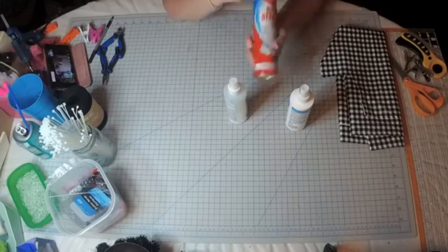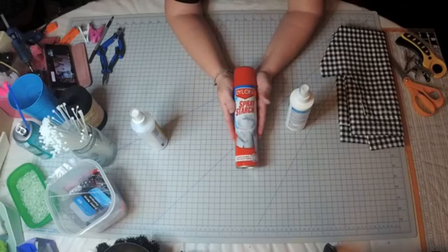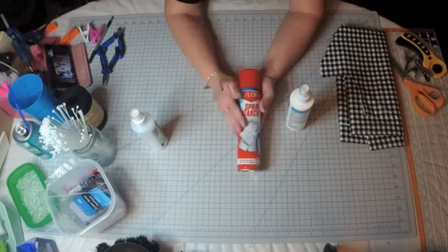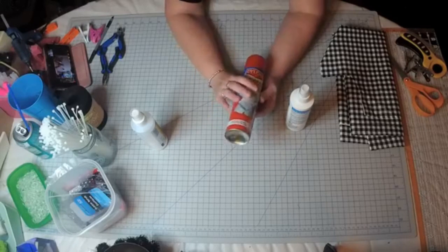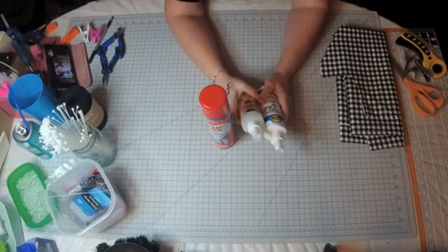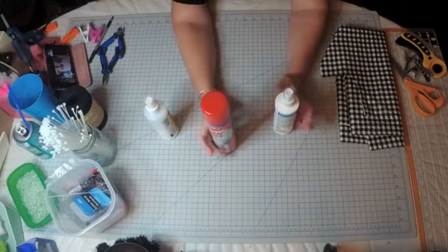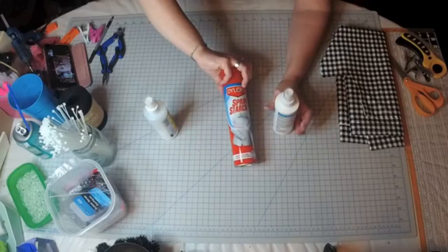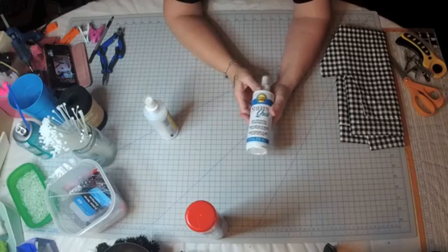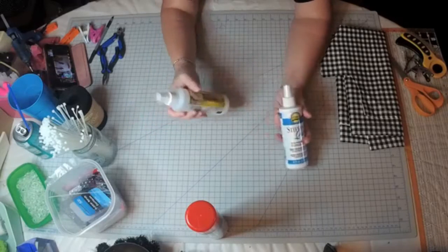The first thing I have is just a spray starch. Now if you want to stiffen your material before you start making your flower, you can spray this on your material and iron it — that will stiffen your material. I also have this Aileen's Stiffen Quick. I found this doesn't get the fabric as stiff as the next one. And this is the Mod Podge Ultra — it's more of a sealant, used for Mod Podging, and this is their new formula.